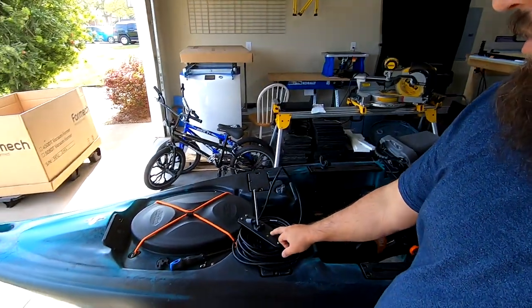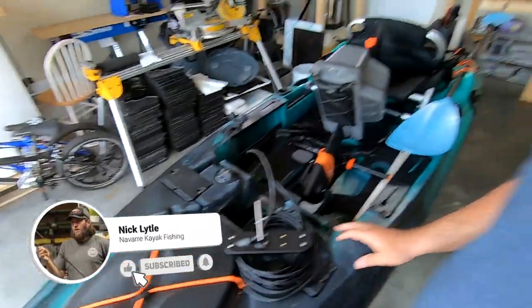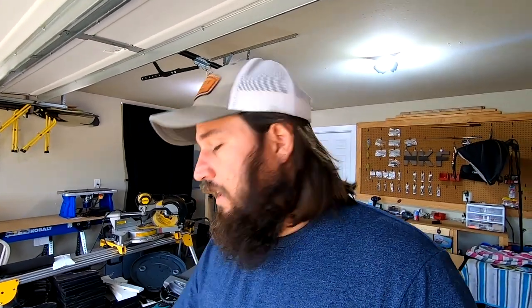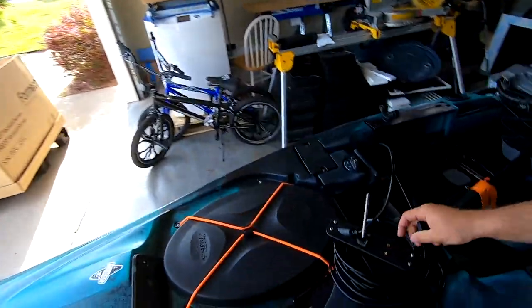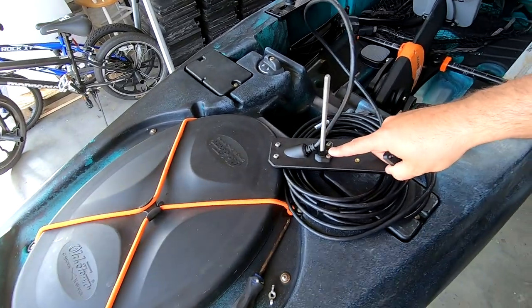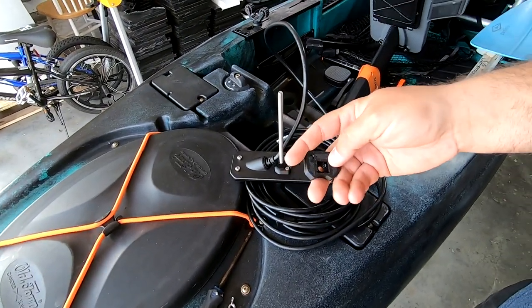This is a transducer that goes with the Helix 8 Mega SI Plus Gen 4. Mike was nice enough to send it out. If you guys have a transducer and want a mount for it, it's a lot easier if you send it to me — I can try to prototype it. If I can make the measurements myself and get on the computer, I can produce it pretty quick. All it is is this tiny little mount — nothing to it. It's going to allow us to scupper mount it, as you'll see in a second.